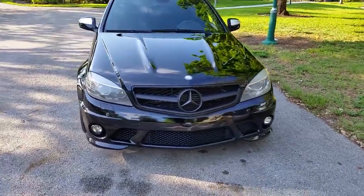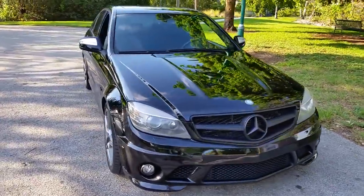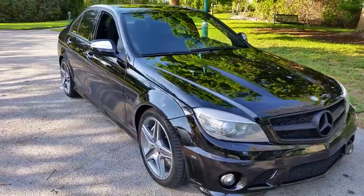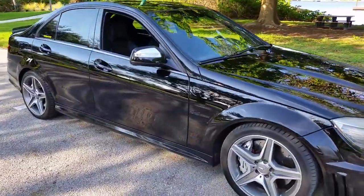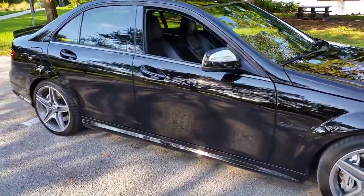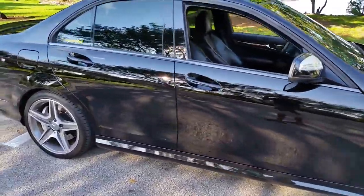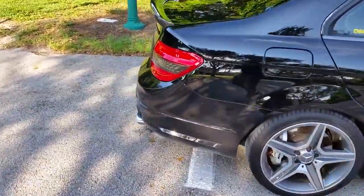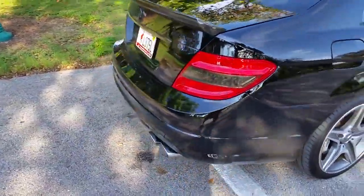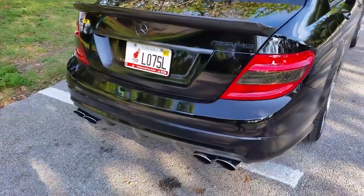Hey guys, AMG Nick here. I wanted to do a new video on my exhaust system. I had a new setup custom fabricated. Basically we just took out all the catalytics and the resonator, so it's basically straight piped. I left on the rear the mufflers, and yeah, it's pretty damn loud.